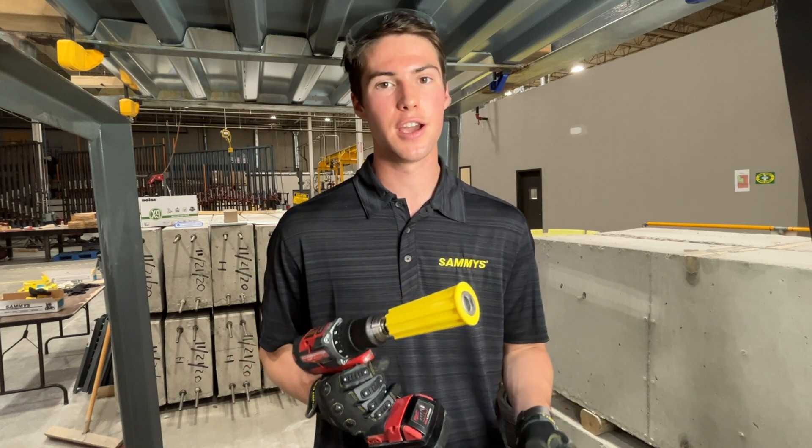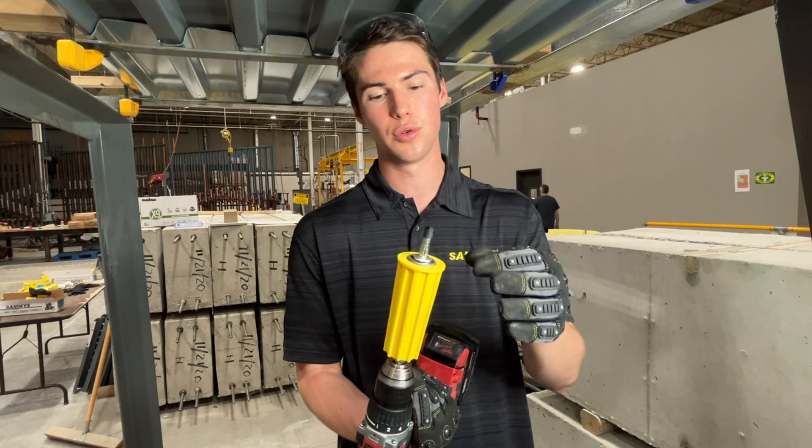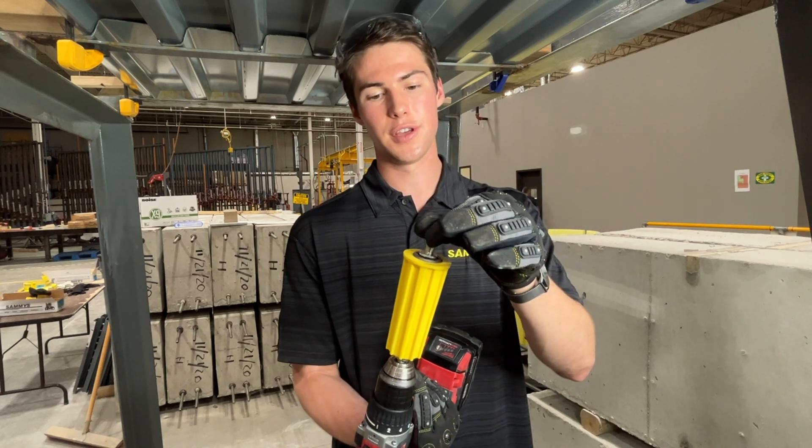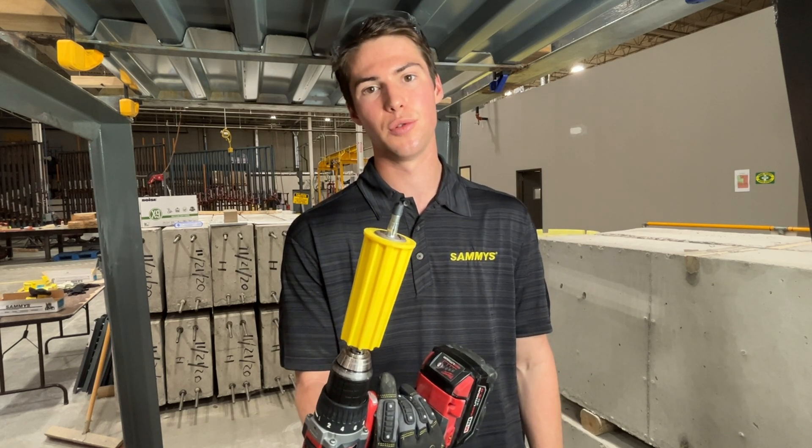Once you're ready to go, you'll take your Express drill drive anchor and put it into the top of the tool. You'll want to make sure that the square base of the Express anchor sits recessed with the top of the tool.